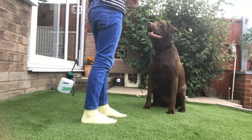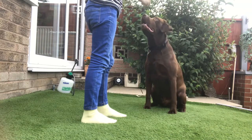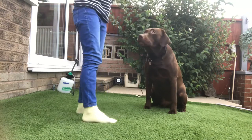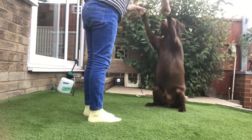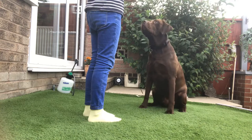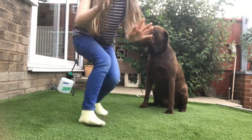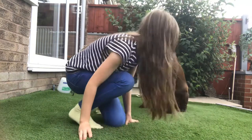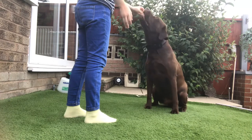Hi Ten! Yes! When his paws touch your knuckles, say 'yes' as positive reinforcement so they know they did it right. Hi Ten — yes, good boy! You can also put your hands like this — it's whatever you prefer. Hi Ten, yes, good boy!